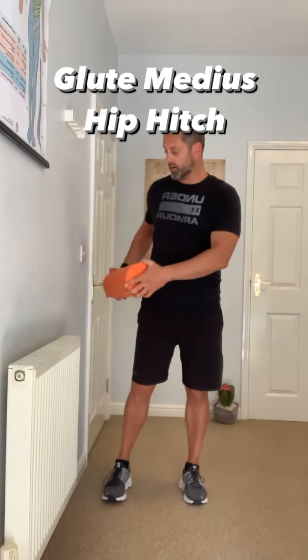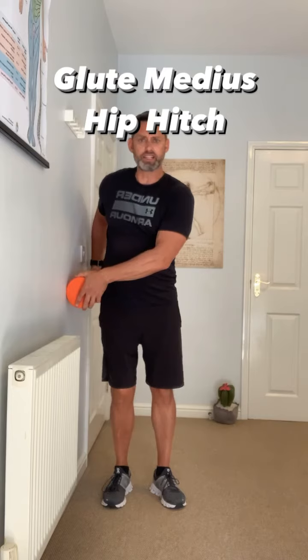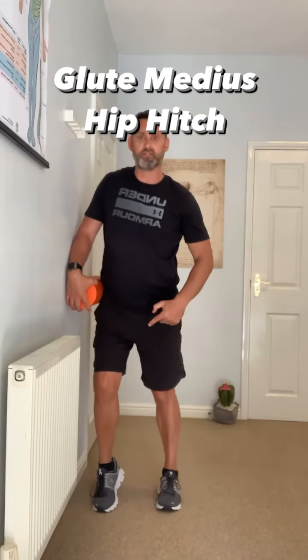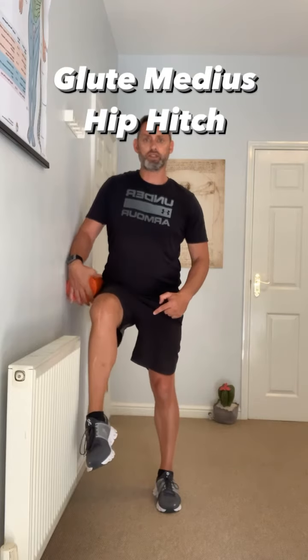You're going to take your foam roller and place it into your hip. Make sure this outside foot is facing forwards, then lift this knee up to 90 degrees.